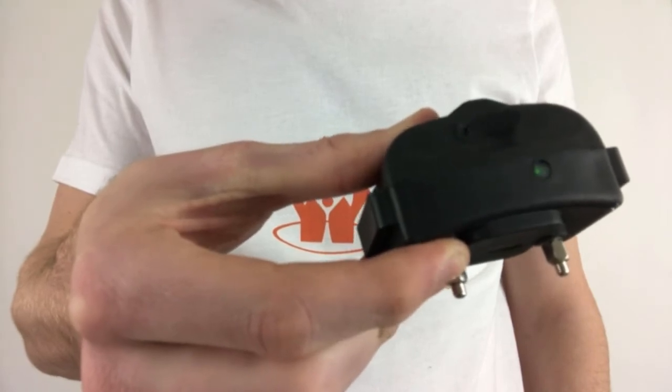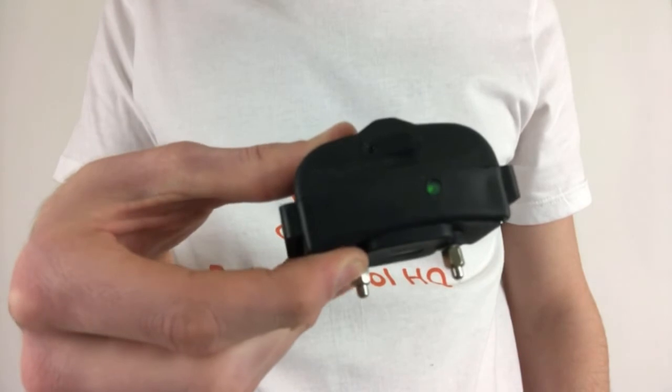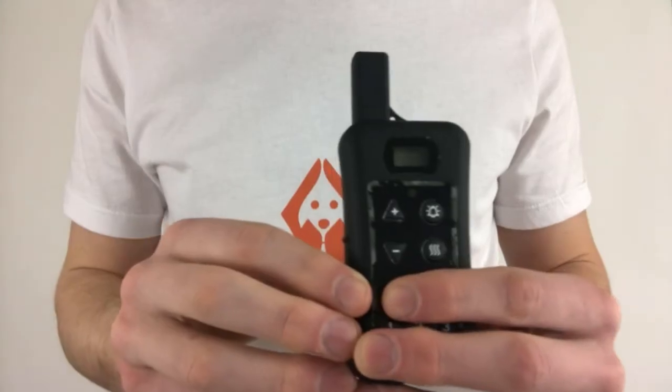If you see a green blinking light, hold the power button on the collar down until you hear an extended beep sound. Once you let go of the button, the red light should turn off and the collar will be off.